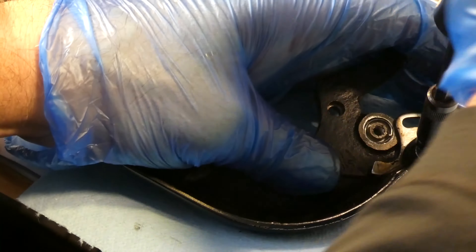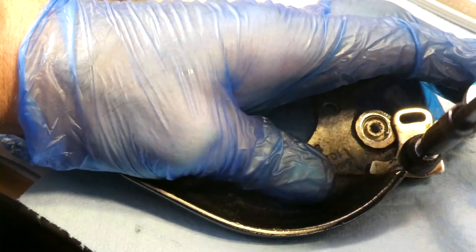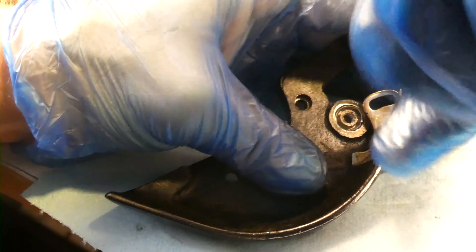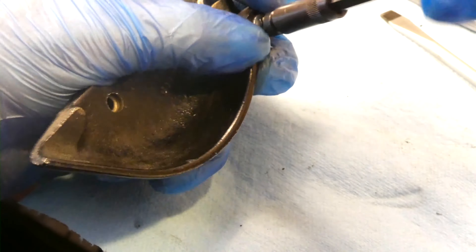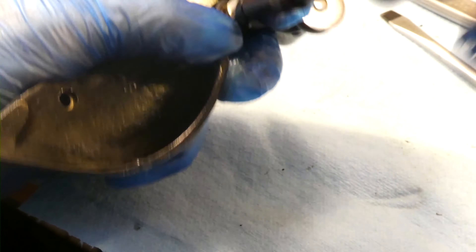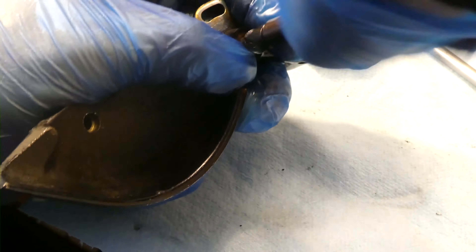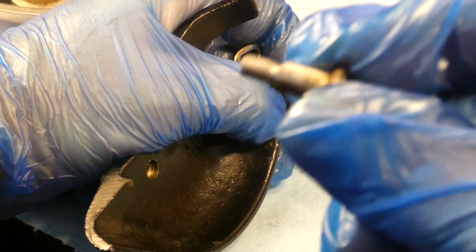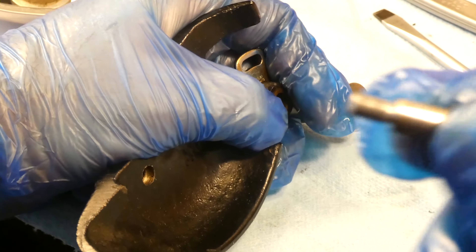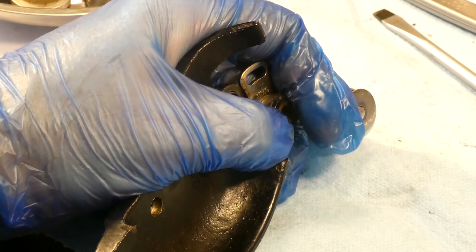It loosened and snapped, so now it's a little resistant — but not any more resistant than the other one. Once you get more of it out, it'll be less resistant. I'm glad I didn't have to do any more work to get this out. Here's the screw — that's what that looks like.